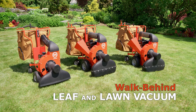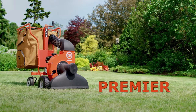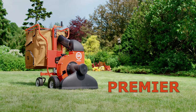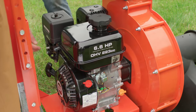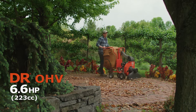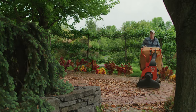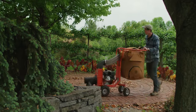We offer three walk-behind leaf vac models. Our base model is the Premier, and it provides all the power and functionality many users will need. The Premier features an easy-starting 6.6 horsepower DR engine that turns the impeller at high speed. Leaves, sticks, nuts, and other debris are drawn in by a powerful vacuum force that leaves your lawn or patio spotless.